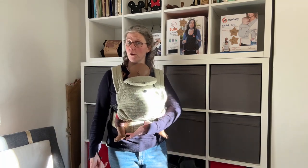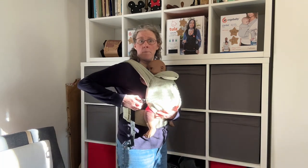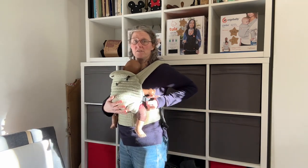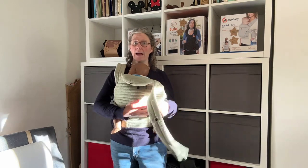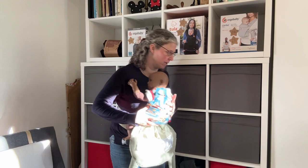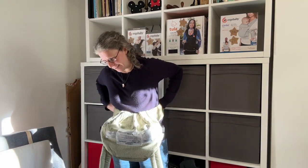To take it off, you're going to support their weight, unbuckle at one side, swap hands, unbuckle at the other side. You can then peel the carrier from the baby, concentrate on holding the baby and dropping the carrier, and then you can get to your waist belt to take it off.